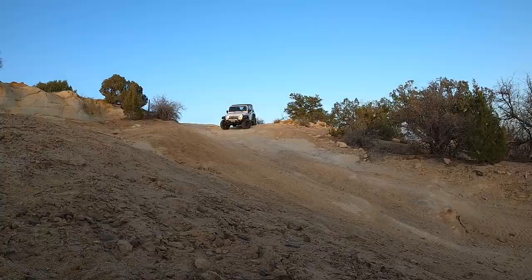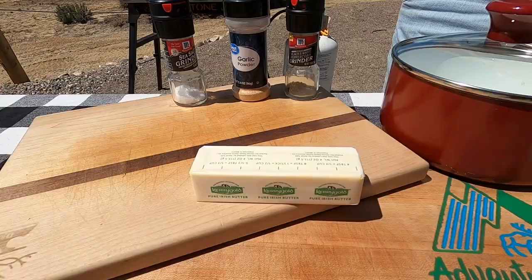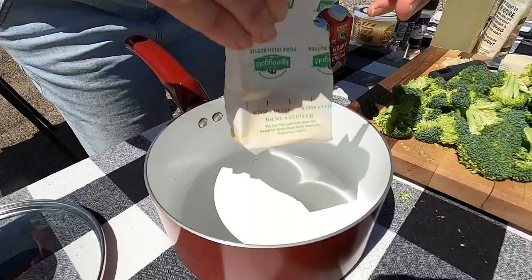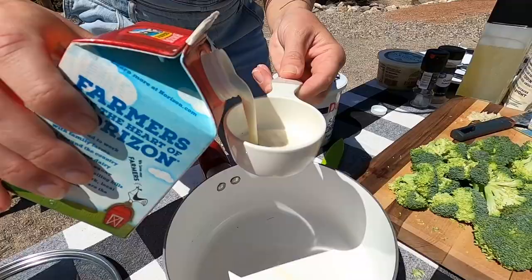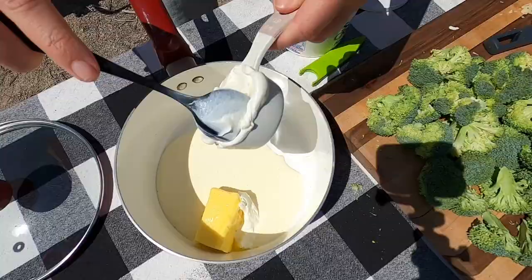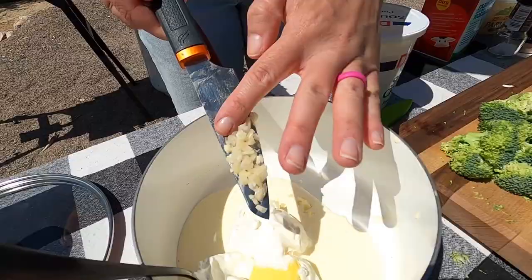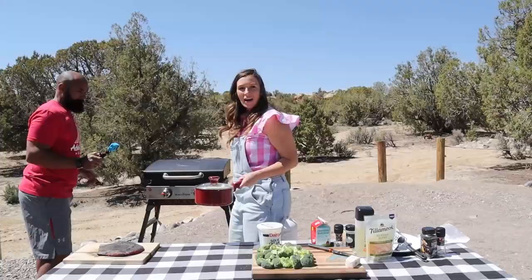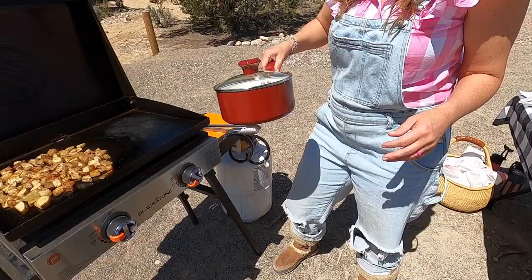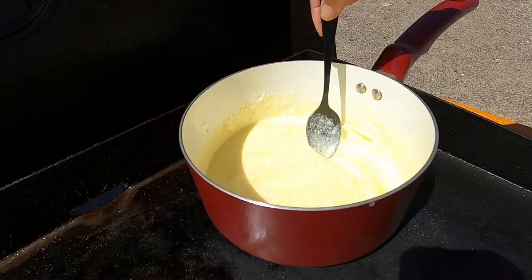The potatoes are almost ready so we're going to move on to the next step for making our chunky mash. We're going to put in a half a stick of butter which is nice and soft from being out in the sun, a quarter cup of heavy cream, and then a quarter cup of sour cream, along with our garlic. I'll give it a quick stir but it'll all melt together once it's on the griddle. We've got this side of the griddle set to medium heat and we're going to put the pan right on the griddle.